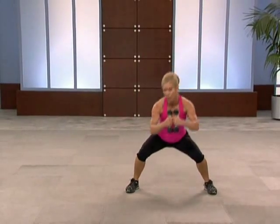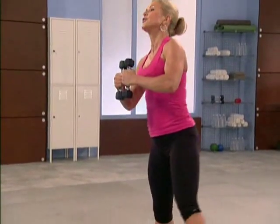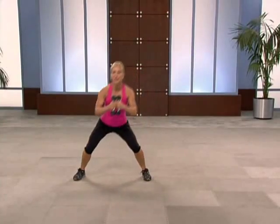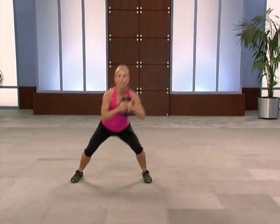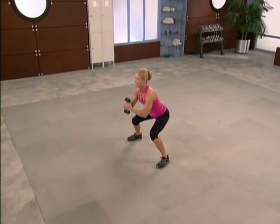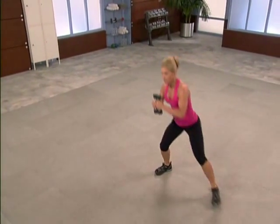Now tempo change — pulse for three, three, two, one. If you want heavier weights, you want more of a challenge, I say go for it. Three, two, one. We're gonna do this four more times, then we're gonna move into that power drill. Breathe. Muscle is a secret to your metabolism.